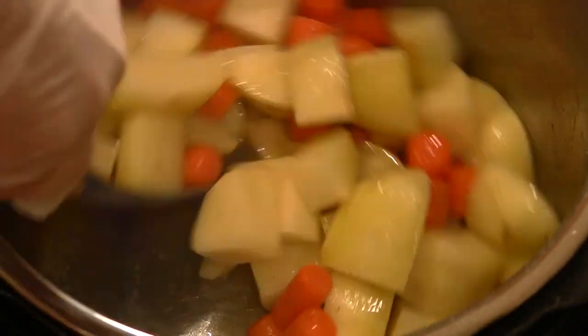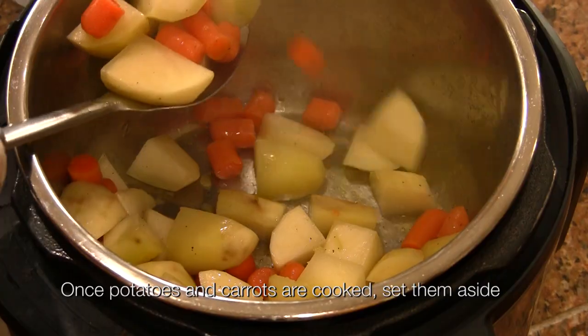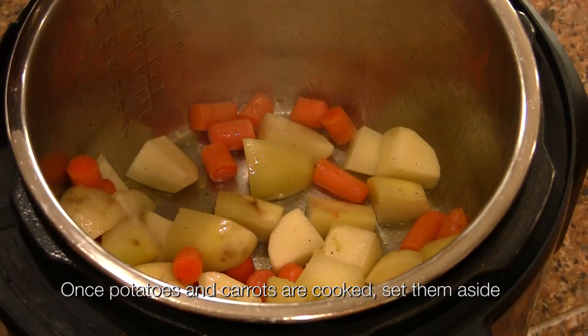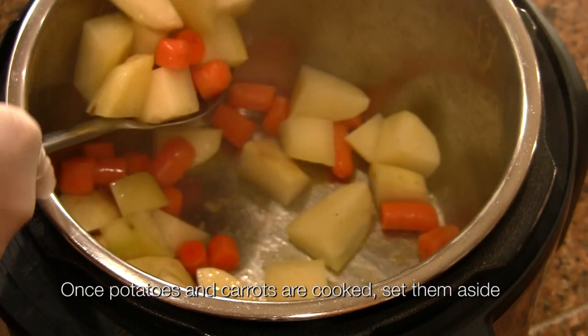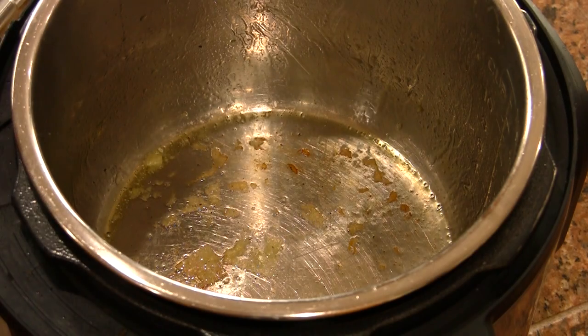The food is very easy to cook. Once you cook well, you can cook well. And you can cook well. Once you cook well, it is very nice.